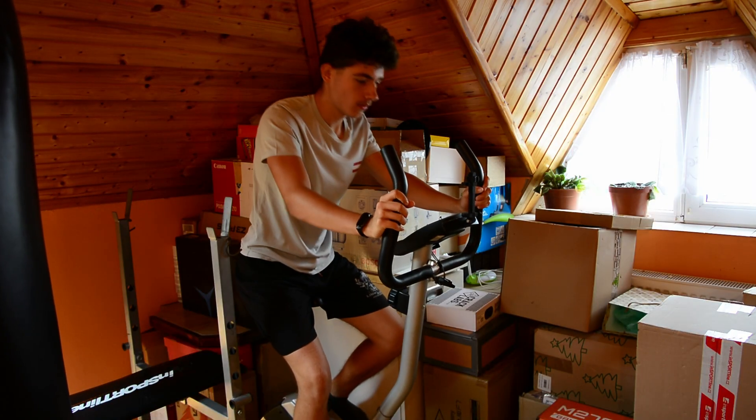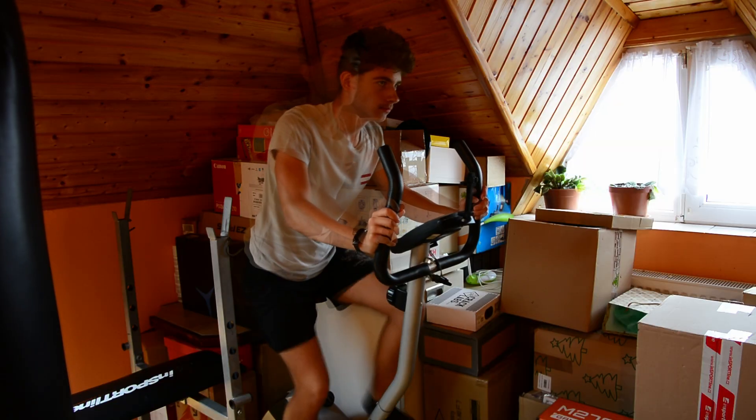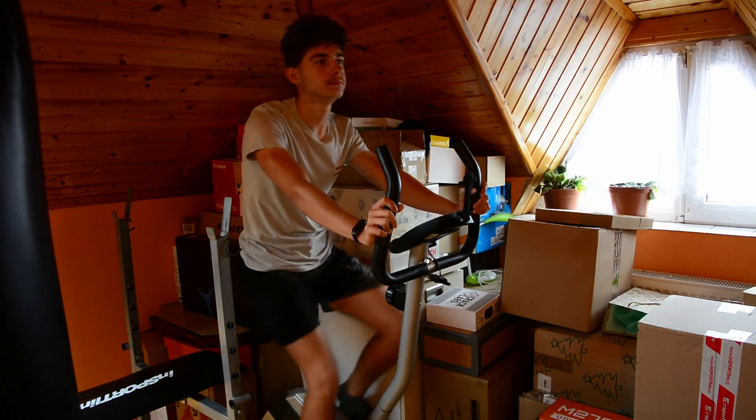Whenever I hop on my stationary bike to start exercising, it doesn't take a long time to quietly dial back on the effort where I'm barely even working out anymore. And there are no consequences to that. Yet.